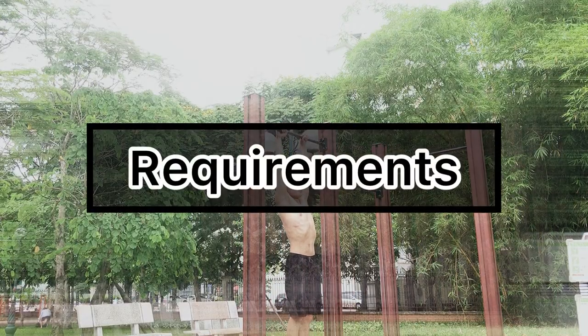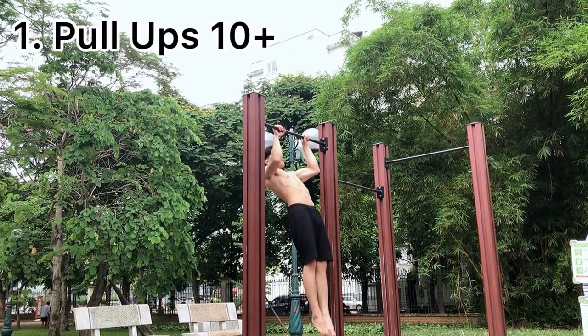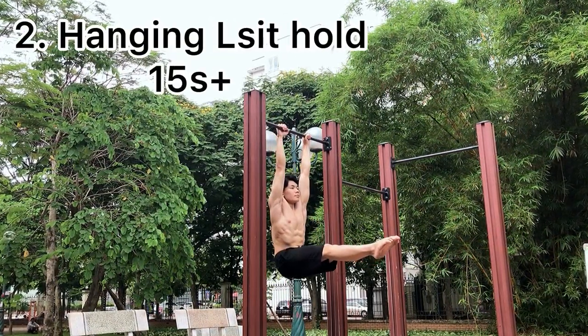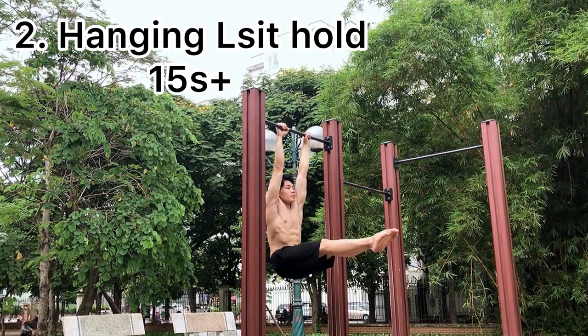First, it's about the requirements for muscle-ups. You should be able to do at least 10 pull-ups and feel comfortable when doing it, and also you should be able to do the hanging outside hold with a minimum of 15 seconds.